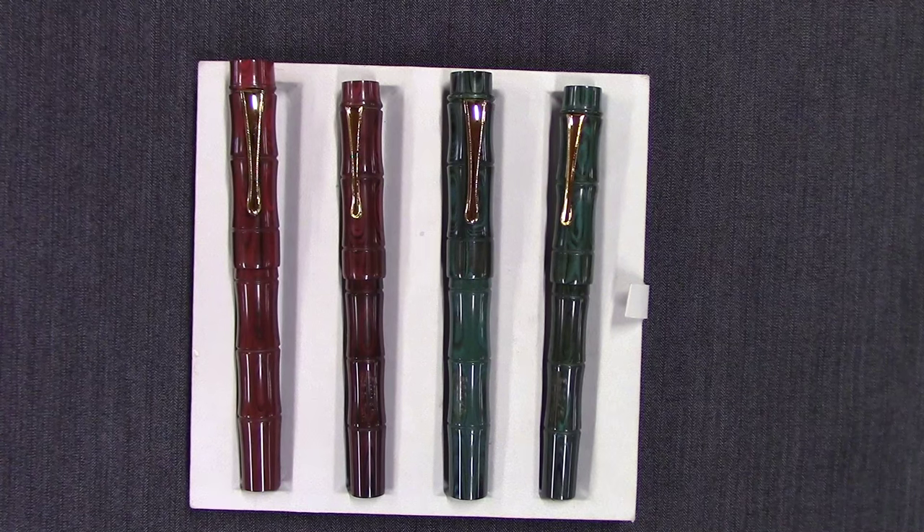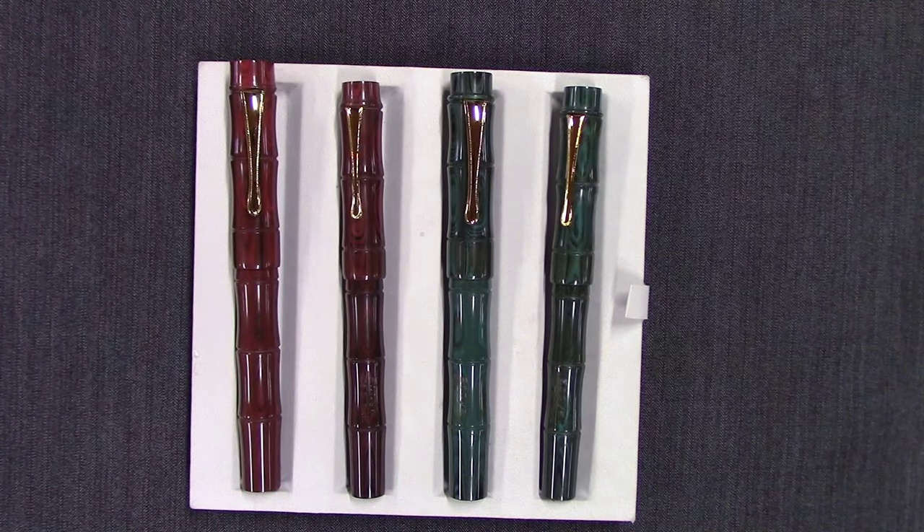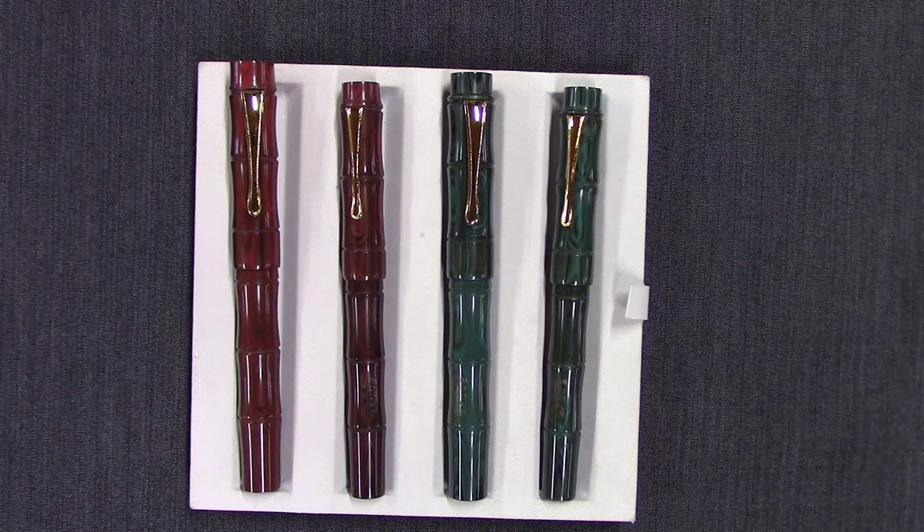Hi everyone, this is Brian with Anderson Pens, and today I want to talk about Iboya fountain pens. Iboya is made by the Nikko Ebonite company out of Tokyo, Japan, and these pens are all made out of ebonite and they're handmade.